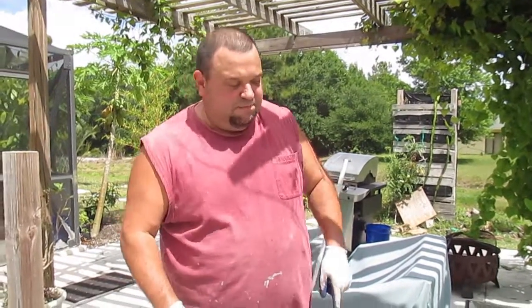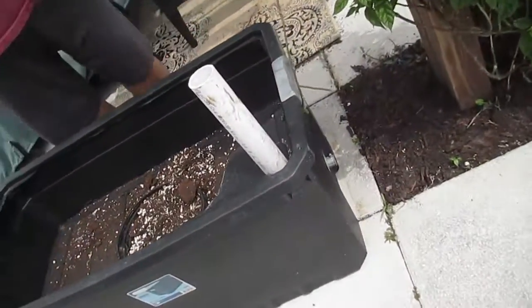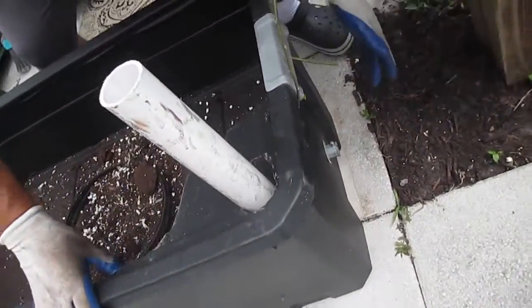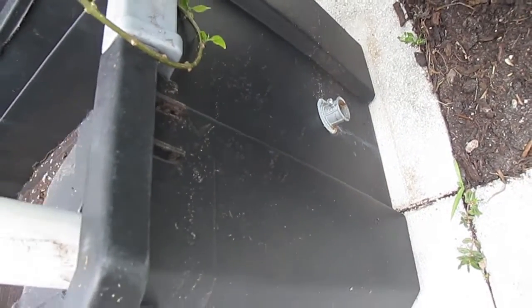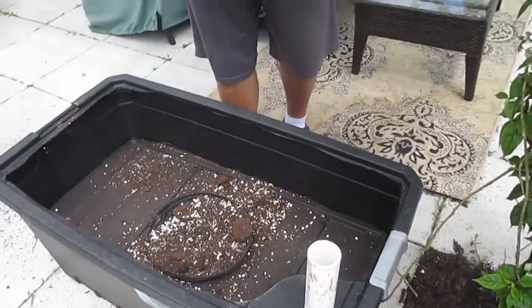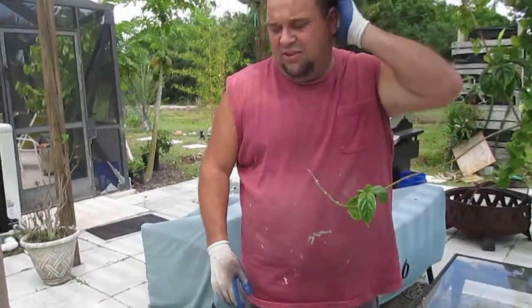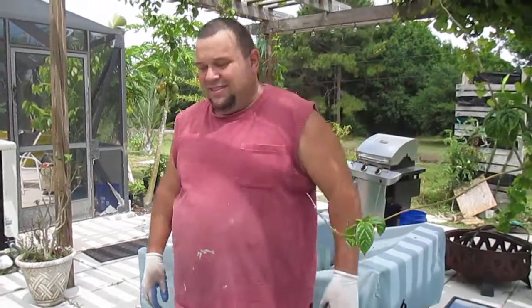We have the drainage spout on the other side over here. I just have to get a little piece of screen to put inside the hole right here, and this thing will be ready to go. I have a piece already cut and I'm going to put it in there so all the hard stuff doesn't drain out. We're going to be good to go on our earth bed.